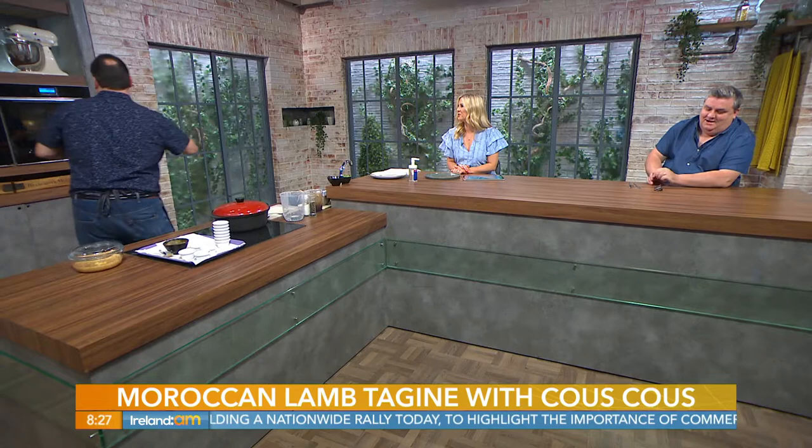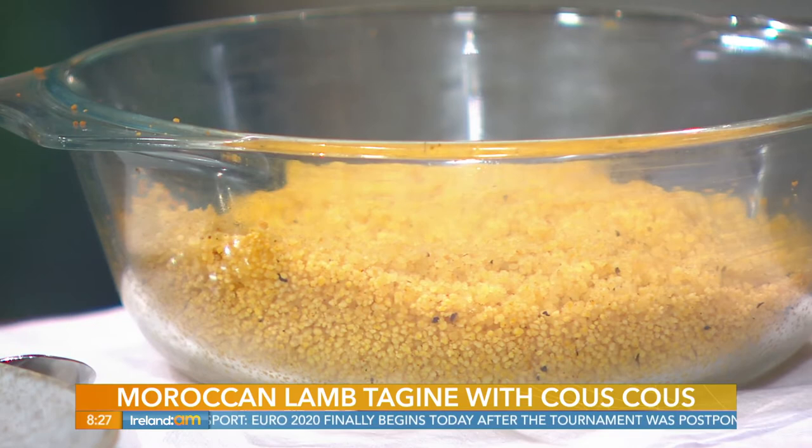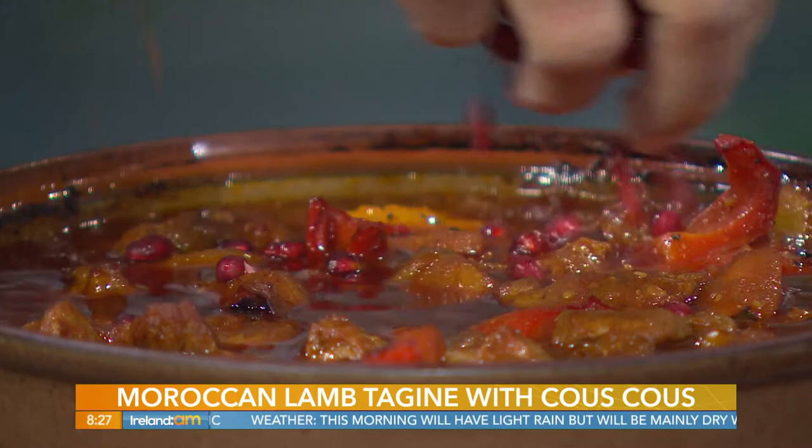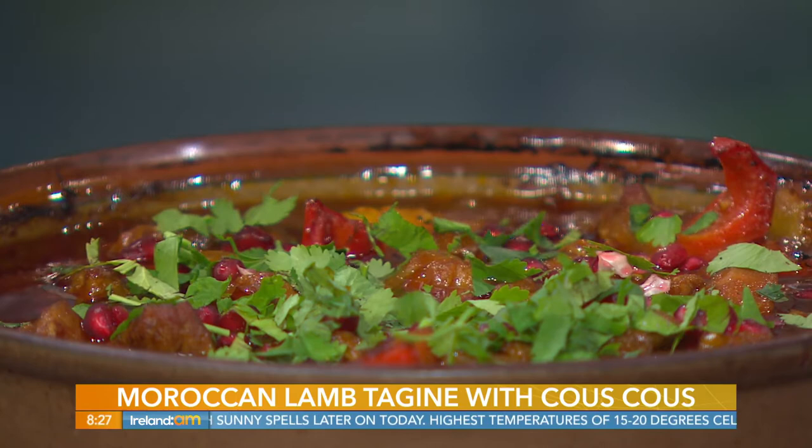We have one made already — this is the tagine. I'm just going to take the couscous out first. Oh wow, it's so light looking! I think that's the mistake I was making before — using boiling water instead of warm water. I love the addition of a little butter — that's going to give it flavour and help separate the individual grains. Let me pop a little bit of pomegranate on that and some fresh coriander. Just like that, and it's bubbling away.